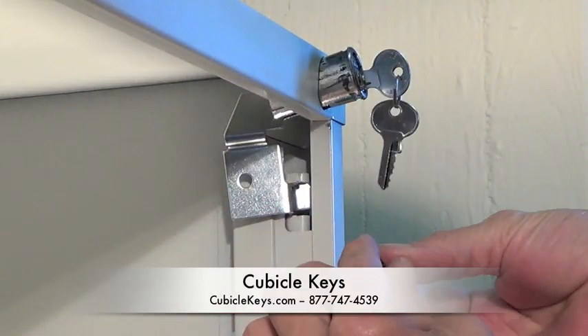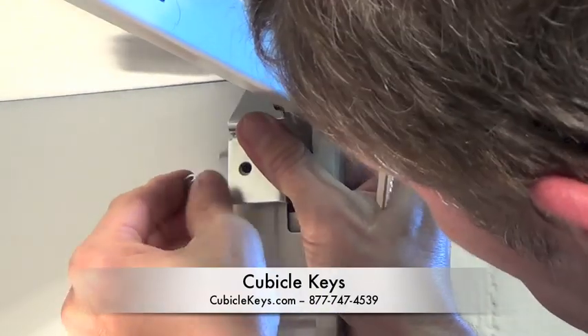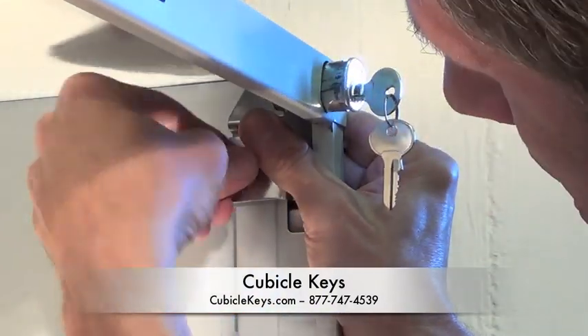Now you can take the metal retaining clip and clip it through the bracket onto the filing cabinet itself, which will hold the bracket in place.